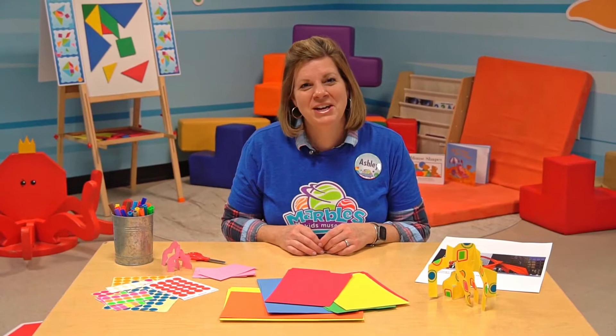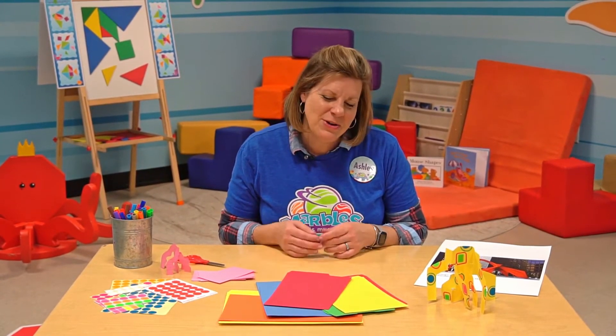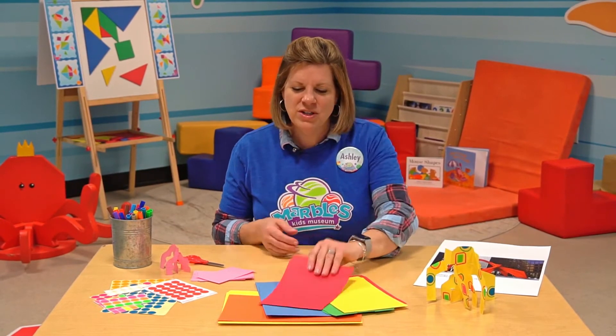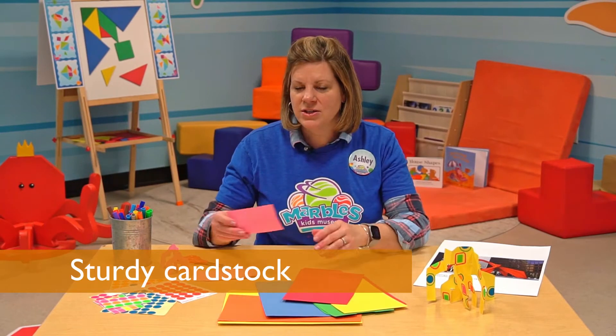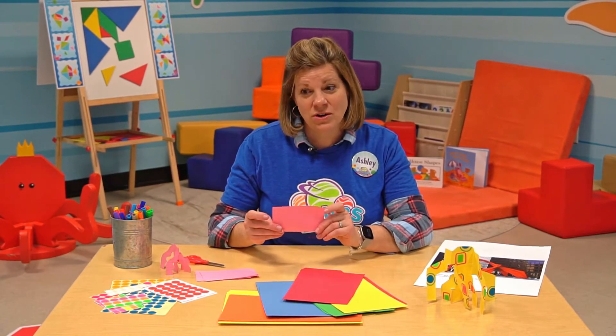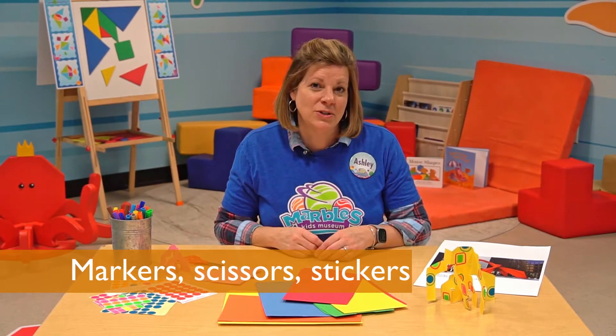Sometimes it can be fun to imitate famous works of art using other materials. Today we're going to use things that you can find in your home — just sturdy pieces of paper. I've got file folders, index cards, any kind of cardstock or sturdy paper that you have would be great. Markers, scissors, and I've got some fun stickers as well.